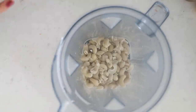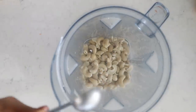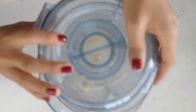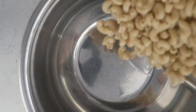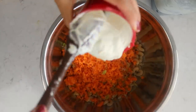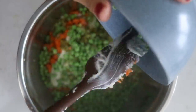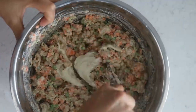If you're making the cashew mayo, once the cashews are softened, drain the water and blend them with two tablespoons of rice vinegar or apple cider vinegar, two tablespoons of dijon or yellow mustard, half a cup of non-dairy milk, half a tablespoon or two cloves of minced garlic, and half a teaspoon of salt. Blend on high for about a minute until smooth and creamy. When the macaroni is cooked, drain and rinse in cold water, then add in the veggies, around one cup of cashew mayo, two to three diced dill pickles, and one cup of green peas. Mix everything well.